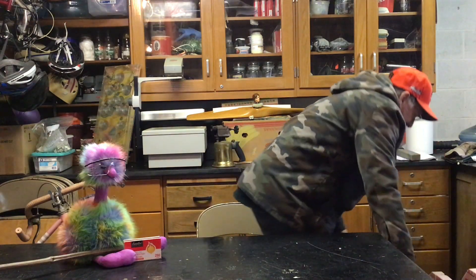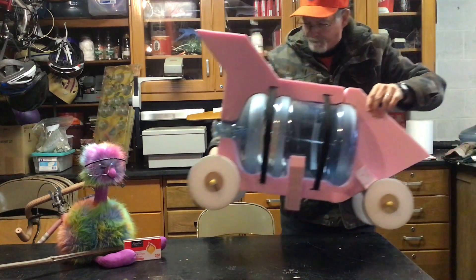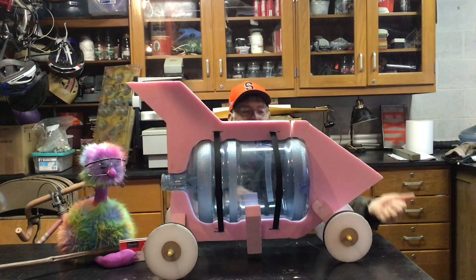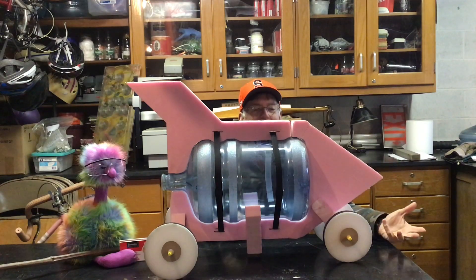We're in the garage, so — what if? What if you made something like this? Would that actually work? The thing is, I don't know. It's worth a shot, isn't it?